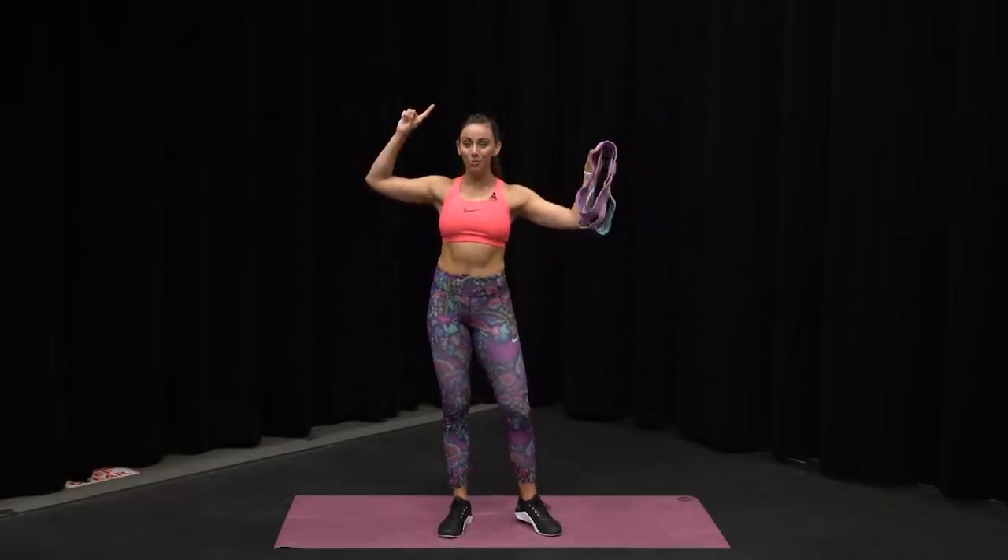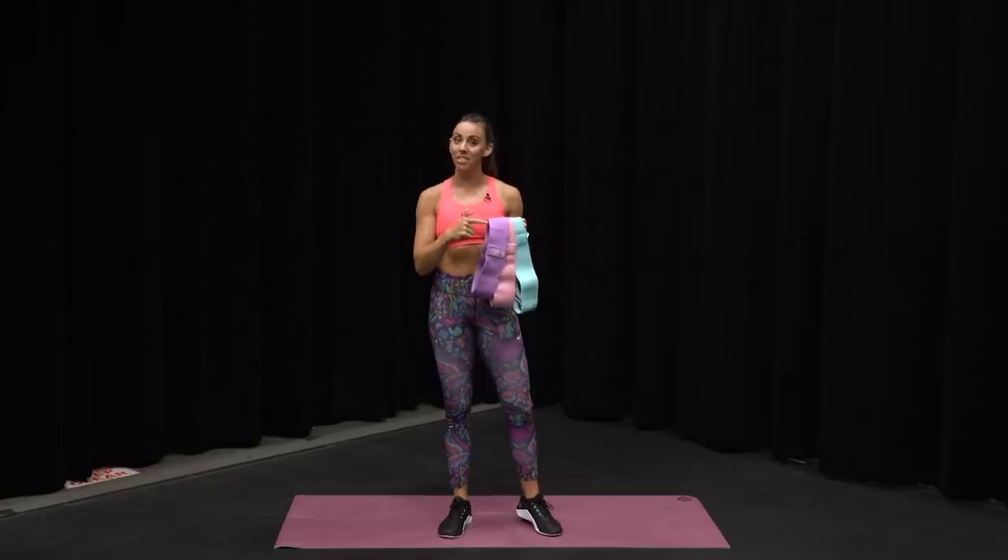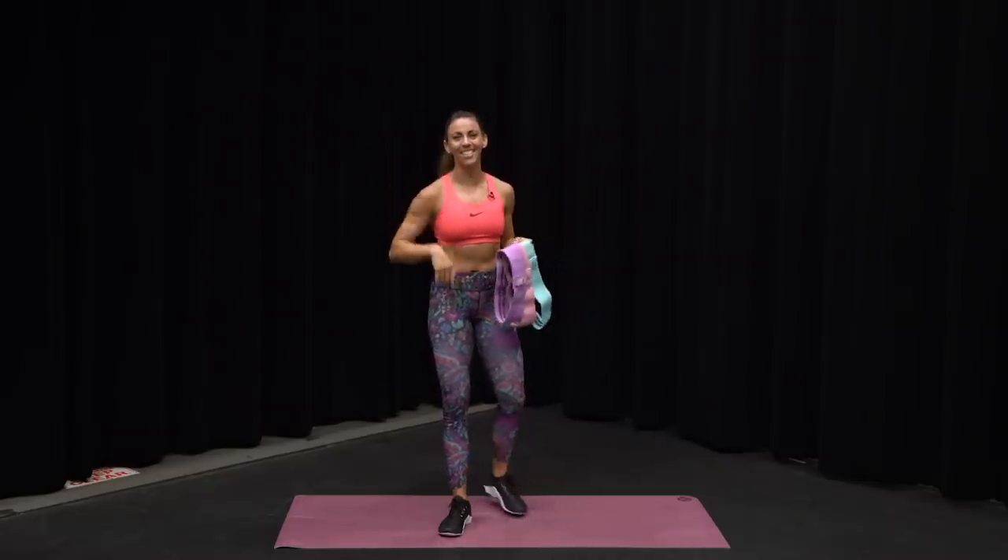What's up guys? It's Sydney and we are in YouTube Spaces LA. This is your 10 Minute Legs and Glutes Burnout. So grab your resistance bands if you have them, and if not, grab your mat and let's get started.